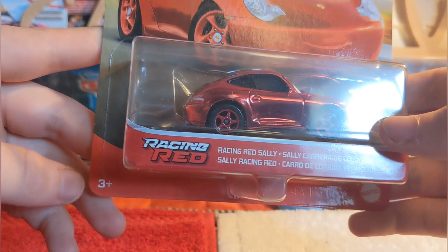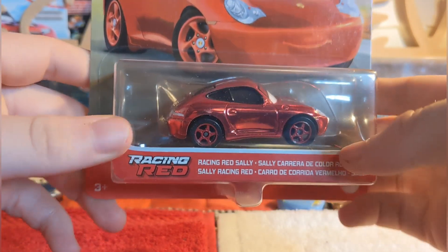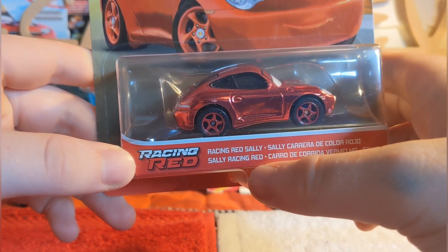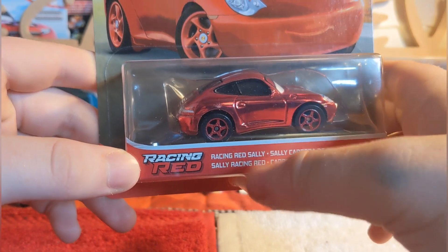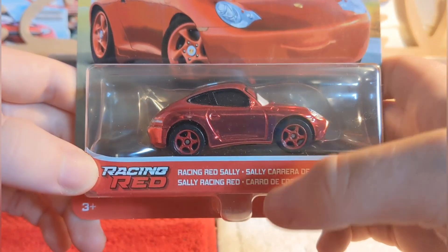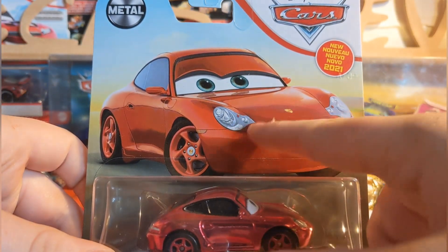Here she is in the package. We've got the three-plus age rating, the Mattel logo down here, and the ridge for the name tag reading 'Racing Red Sally,' 'Sally Colora de Color Rojo,' 'Sally Racing Red' — which is just reversed, never noticed that. What's the point?